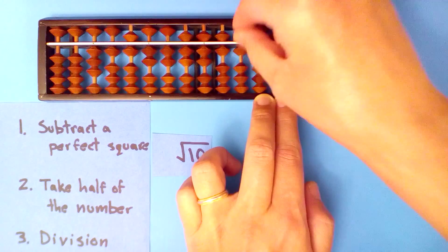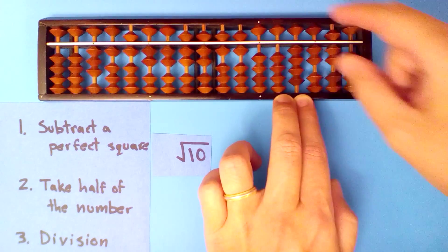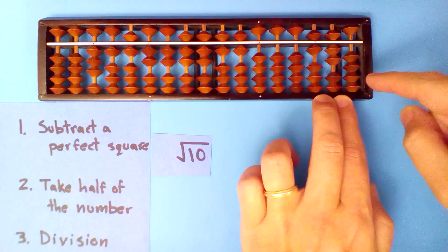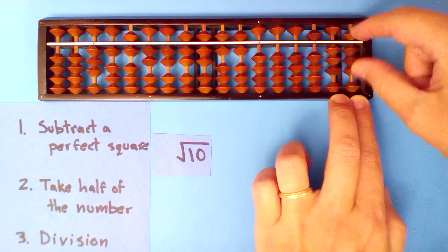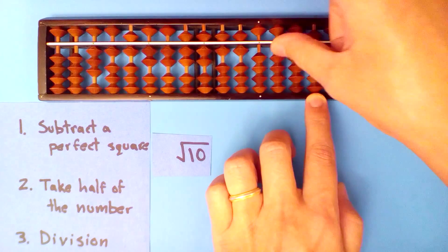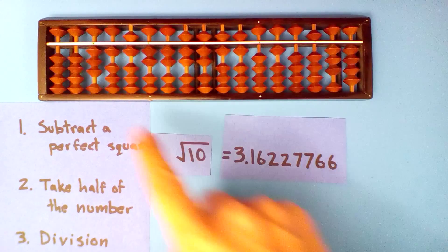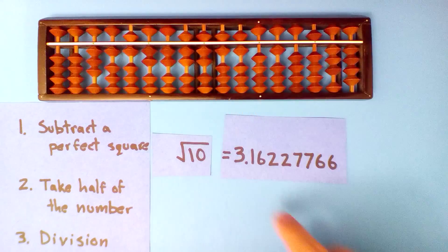Six into nineteen, six times: six times three, six times one, six times six, six times two, six times two, six times seven — forty-two. And three goes into five once. Square root of 10: 3.16227766. Just as good as a calculator.